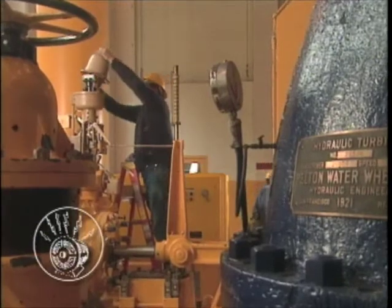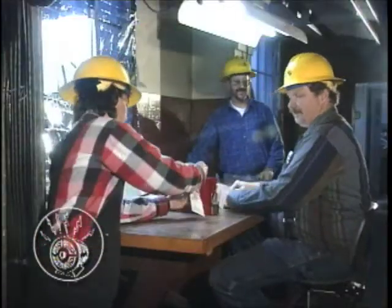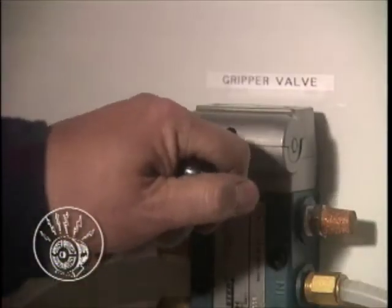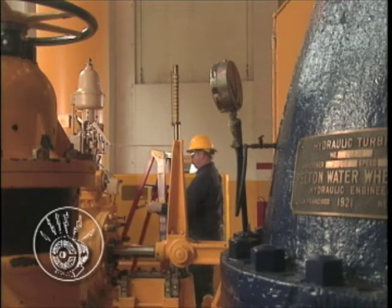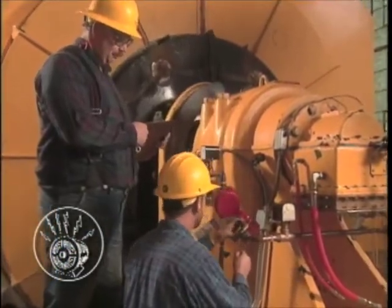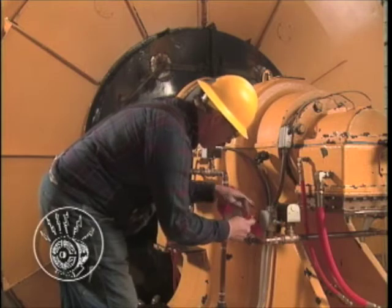Generation lockout-tagout procedures often involve group LOTO, in which case a LOTO coordinator or lead worker is called for. When a group lockout-tagout is being performed, the coordinator or lead worker must maintain an accurate daily listing of authorized employees covered under the procedure. Be aware that in generation, more than one test may be needed to determine if equipment is de-energized and inoperable. Once equipment is ready to be released from LOTO, the coordinator ensures employees and non-essential items are removed from the site, then oversees authorized employees removing their locks and tags, followed by the lead worker removing his or her own locks and tags. Finally, the lead worker notifies the operating employee so that the equipment can be returned to service.